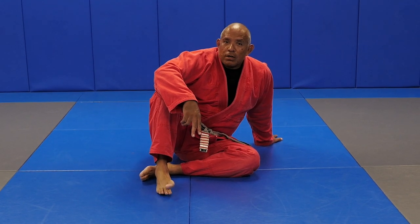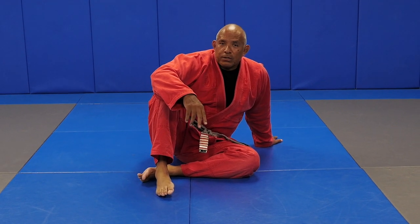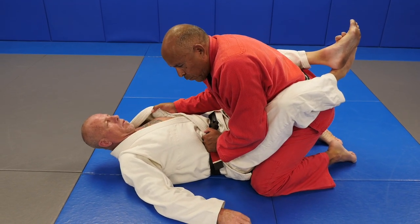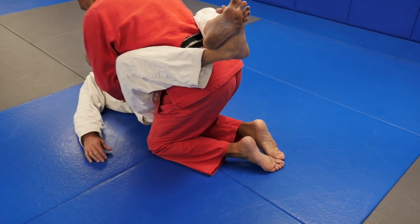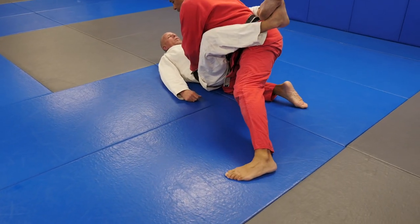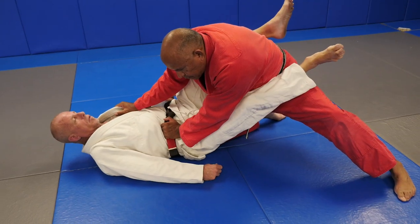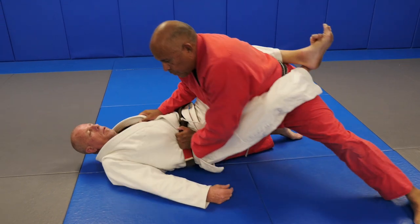Part two - we're going to focus on uncrossing the ankles. There are several ways to uncross the ankles. Once I get to some form of posture, one way to uncross the ankles is to take the right knee at the tailbone. Then my left knee goes back - not to the side where he can grab it, but to the side and back. Then I push with both hands and as I push, I arch my back. For most, this will uncross the ankles.